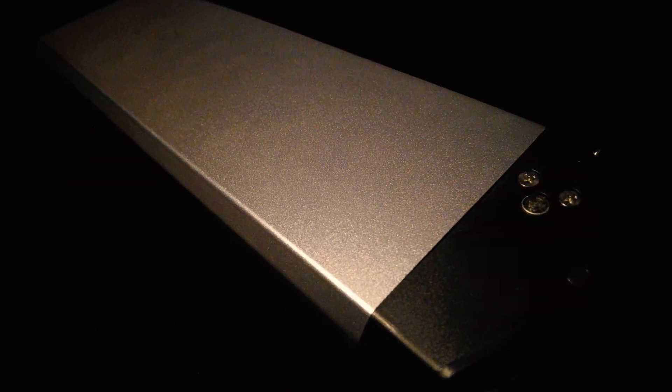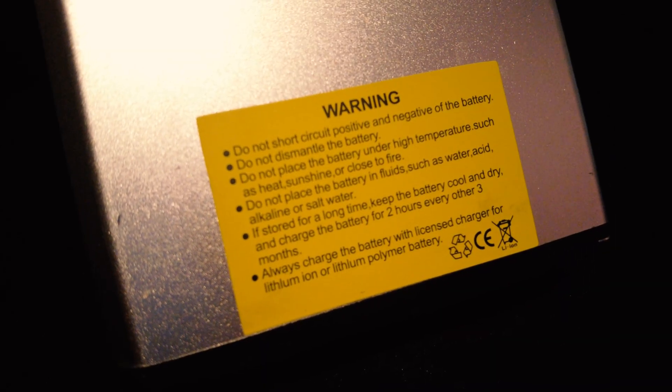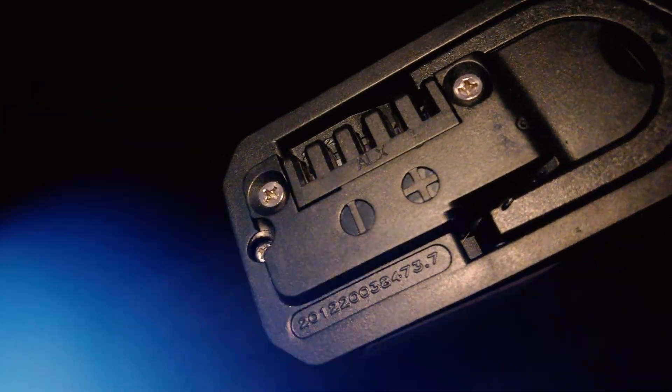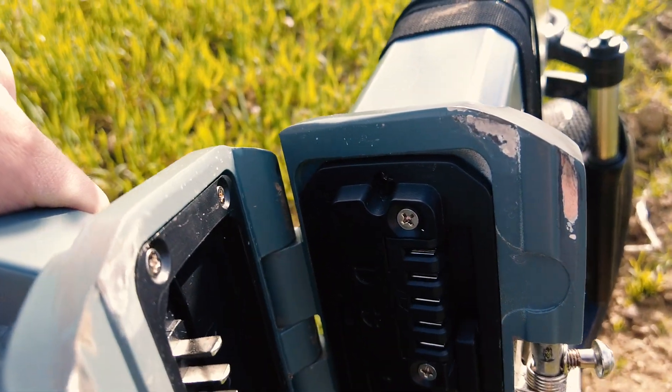This is a competitively priced 48 volt 16 amp hour lithium battery containing genuine LG cells. Now that it's powered over 100 miles, I have plenty to share. Manufactured by Dongguan Junda New Energy Tech, for many years they have produced a wide variety of batteries and their quality is on point.